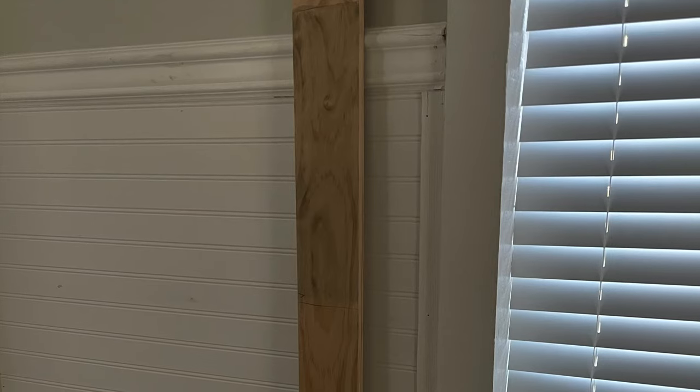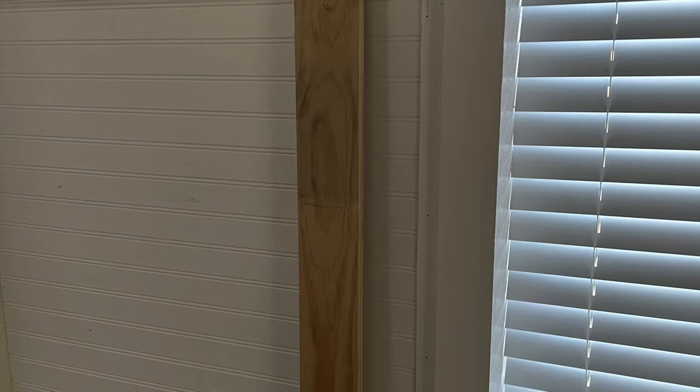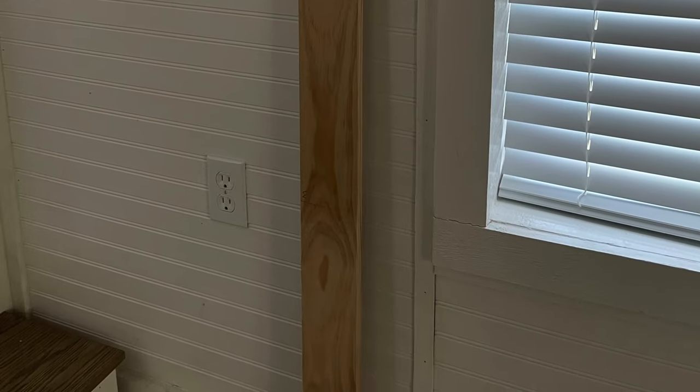I think it looks fine without a wood conditioner, but a wood conditioner is always a good bet. It might just take more coats of the Minwax to get the desired look you're going for. Alright guys, I hope I've given you a good idea of what these stains will look like on pine. As always, like and subscribe so you don't miss a video. Thanks for watching!